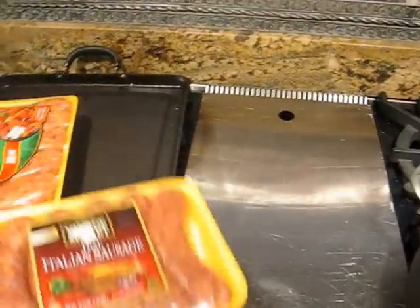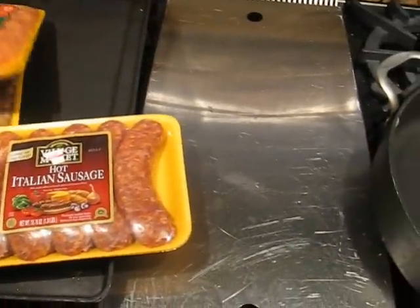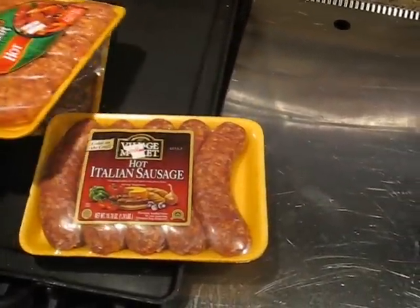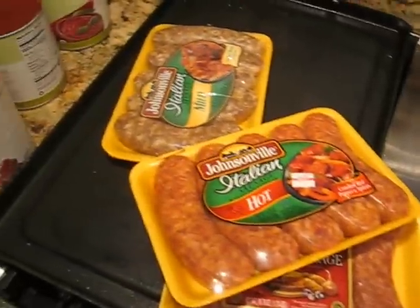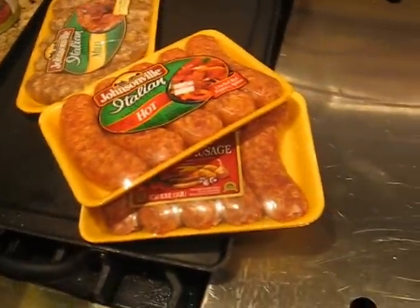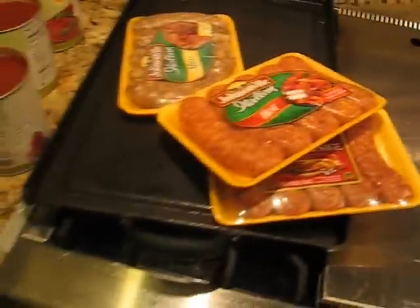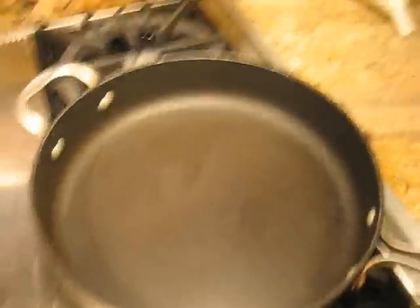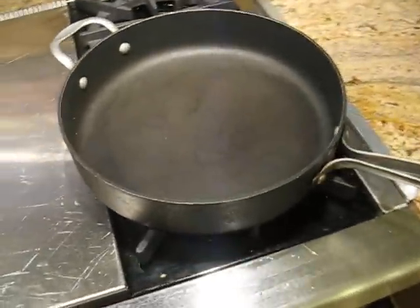I'm going to start with some sausage. Any kind of Italian sausage you have will work. The only kind I could find has natural casings on it, so I'm going to split them down the sides, take the sausage out so it will be more like a ground meat. Then I'm going to brown them in this pan, and we'll cook the onions and garlic in the juice from the meat.